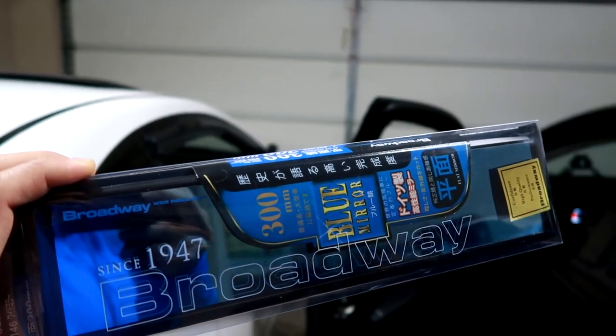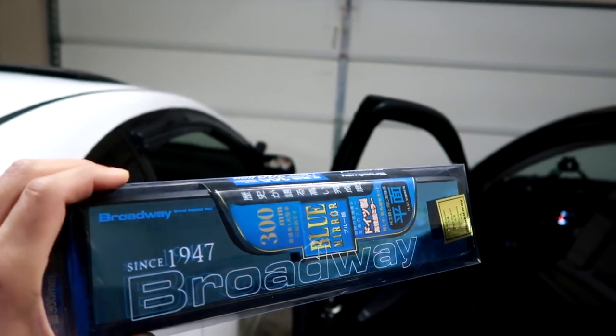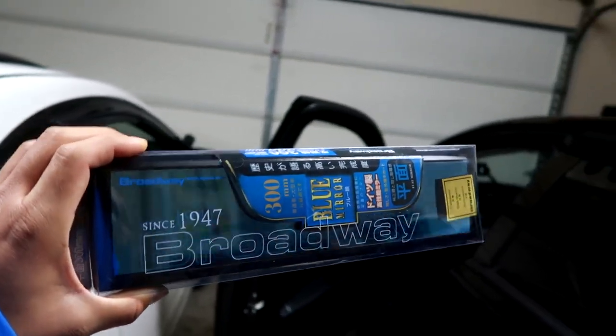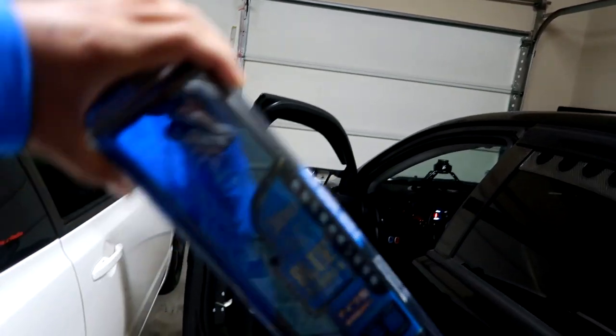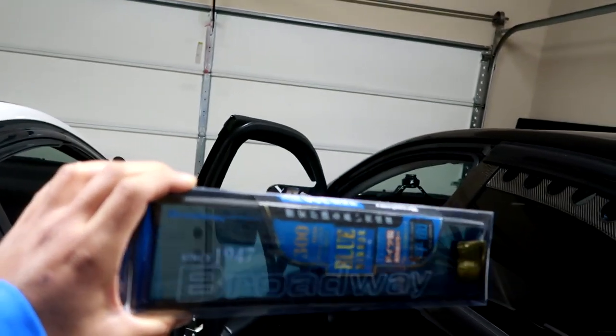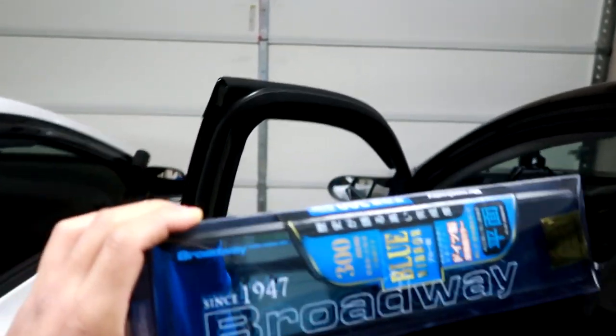You see headlights behind you and there's a lot of glare, so what the blue tint does is it reduces the glare. With Broadway mirrors you can also get it in a convex style and in different sizes. This one I got is 300 millimeter — I think it comes in like 270, 300, and 400. So hopefully this one fits pretty good.